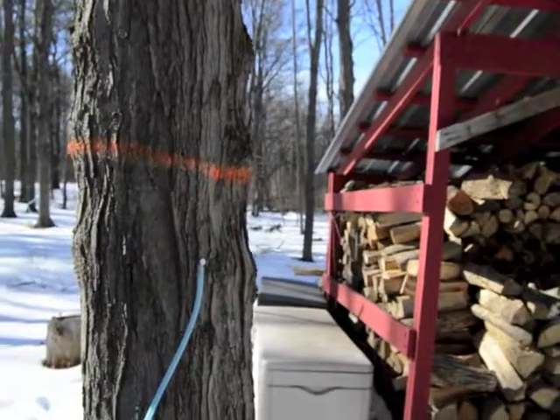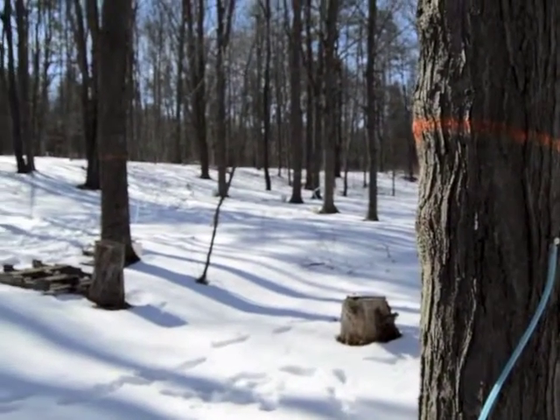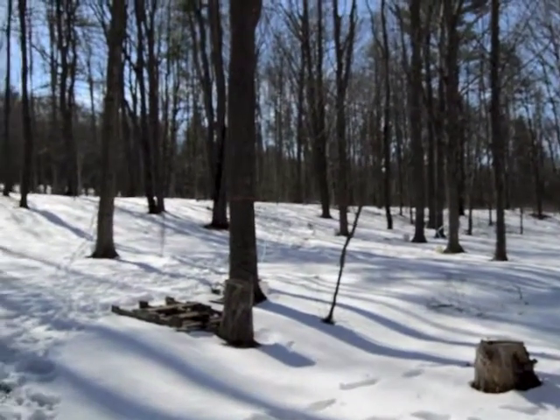This process continues until we've boiled out enough water so that the sugar content is around sixty-seven and a half percent. Outdoors, we'll boil to around sixty to sixty-two percent sugar.